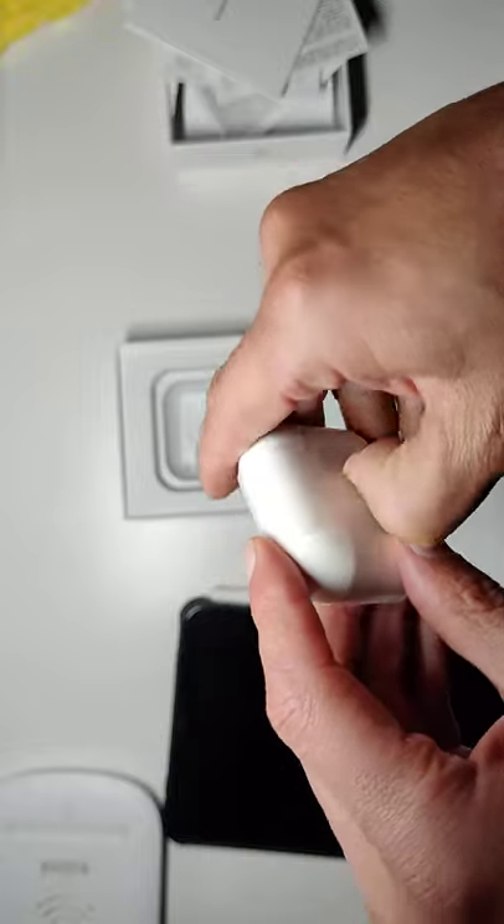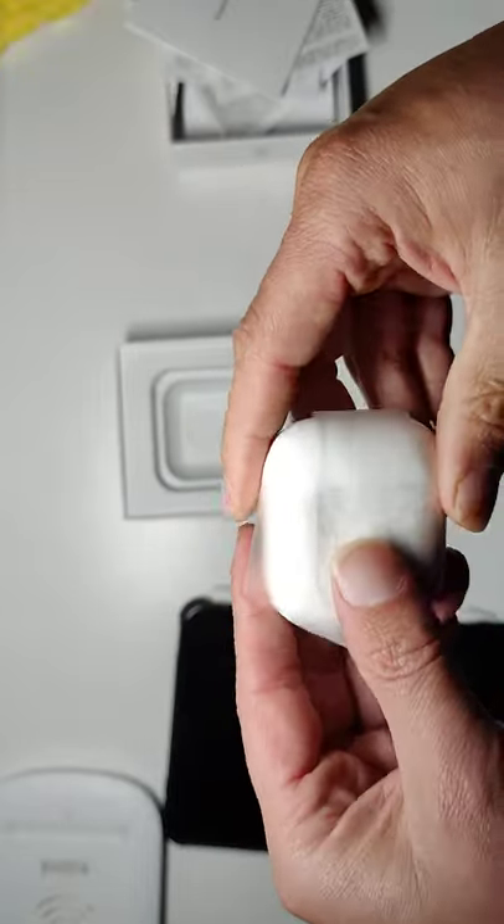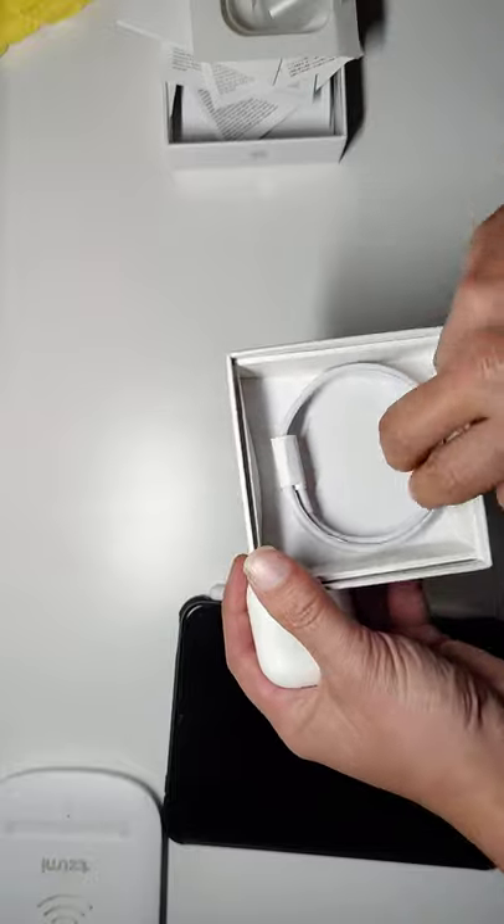I have a wireless charger here and we're gonna see if that actually works on these as well — kind of test it on all fronts. You do get a charging cable at the bottom of the box too.